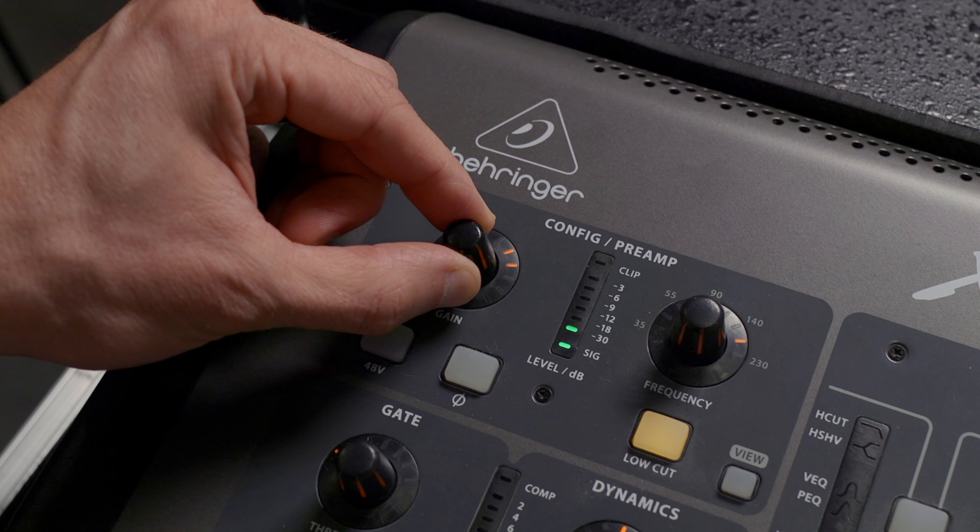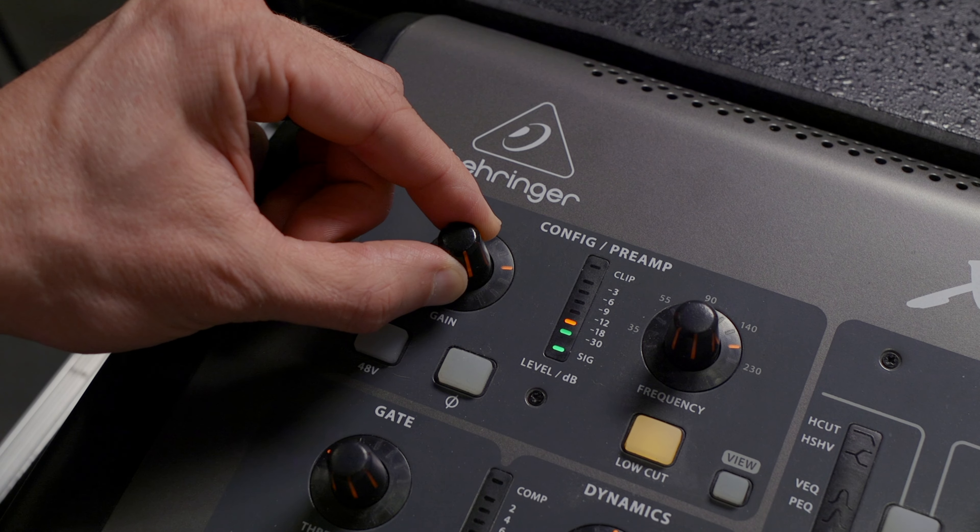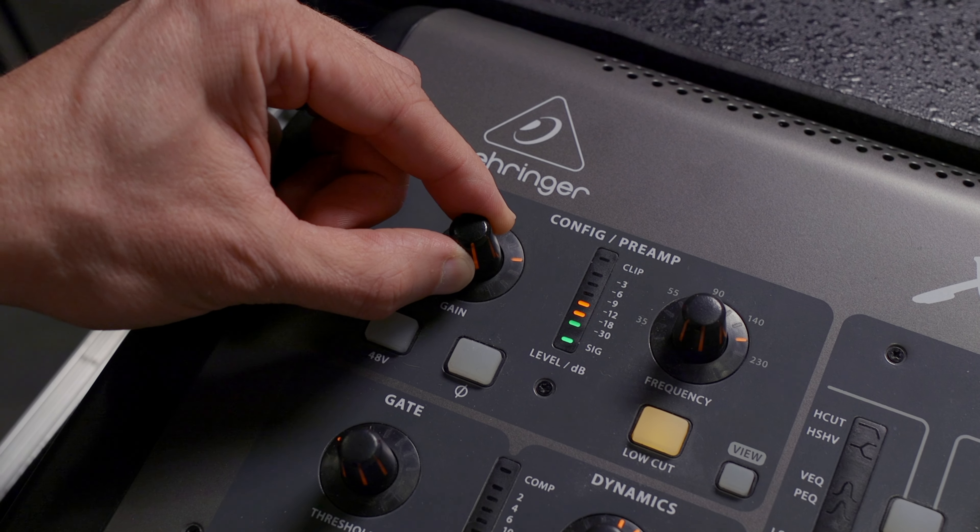Make sure compression, gating, and EQ are all deactivated. Now you're going to play pink noise through your sound system. Most mixers have a pink noise generator built in, but if not, you'll find pink noise on YouTube. Turn up the pink noise until it's about the loudness you want at a worship service, and then set your gain for the reference mic so that it crosses over that point where the green meets the yellow lights.